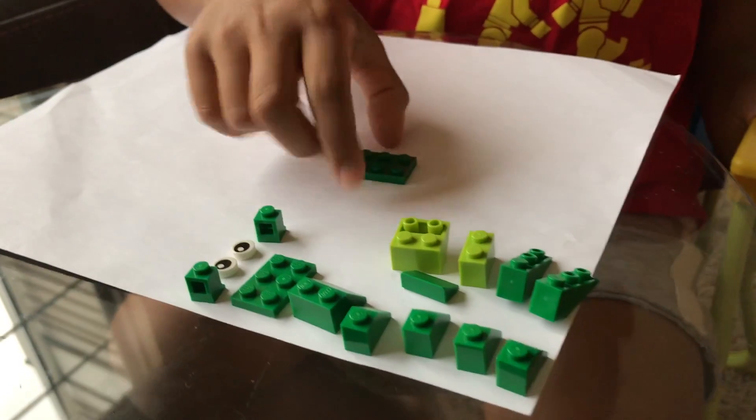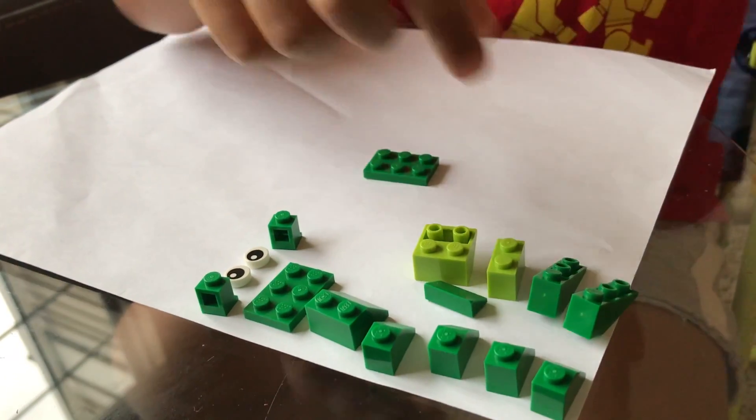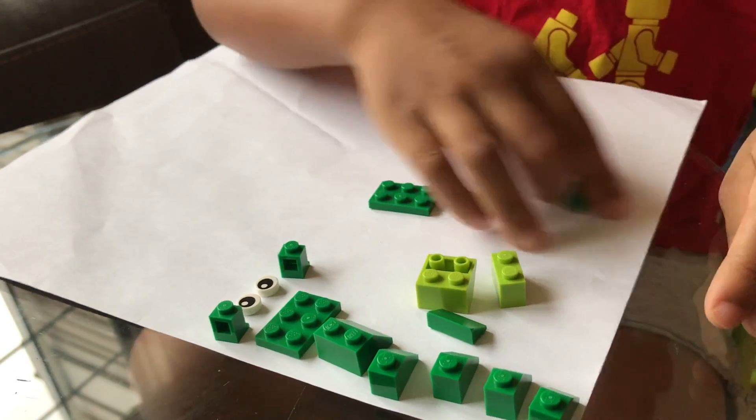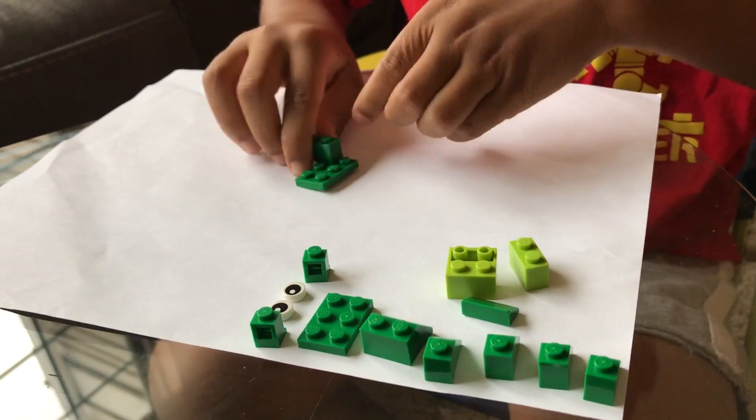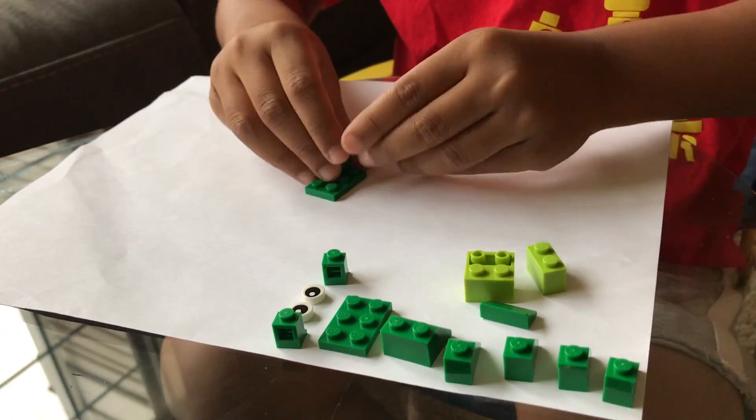Hello friends, welcome to Behind Creative Shop. Today we're gonna build a frog with classic Legos. First you take the base of the frog. Now we take the hind legs — the hind legs are the back legs — so they can leap up high and go down.